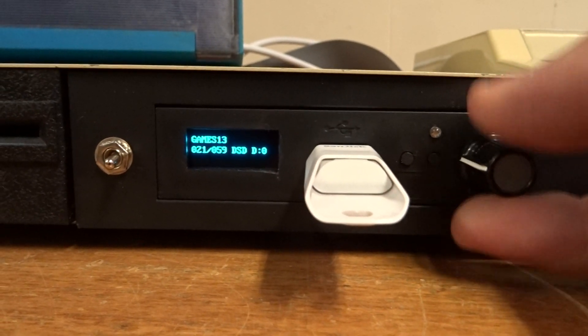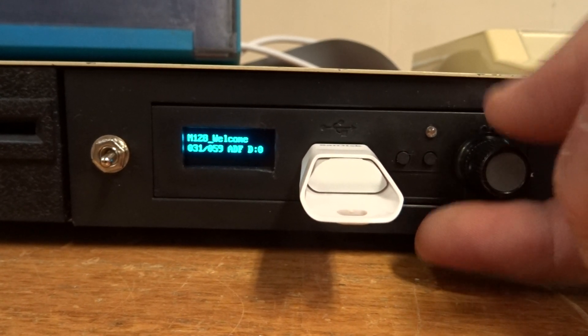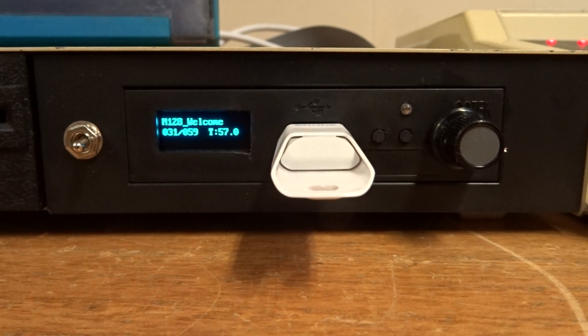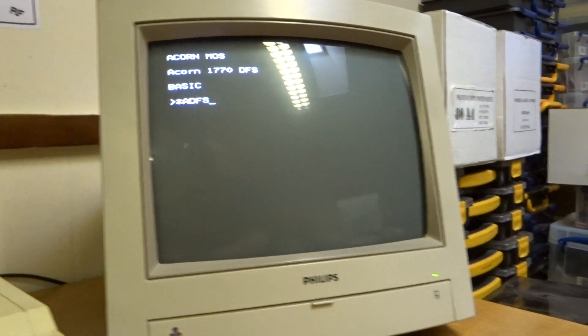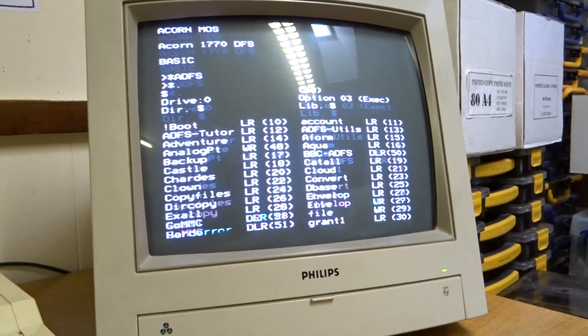Let's pick the Master Welcome Disk, which is in ADFS — that's the Master Compact one. This is the Master 128 welcome disk. Let's load that — Control-Break — and for this one it is in ADFS. And there we go, the Master Welcome Disk.